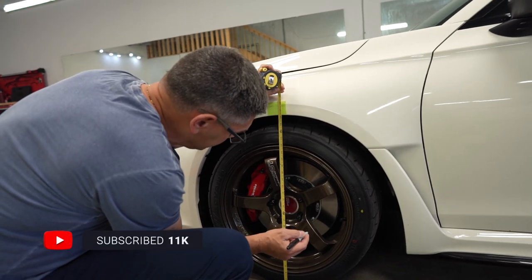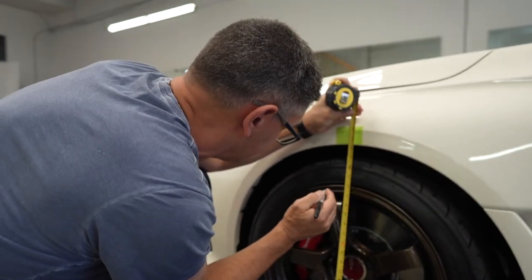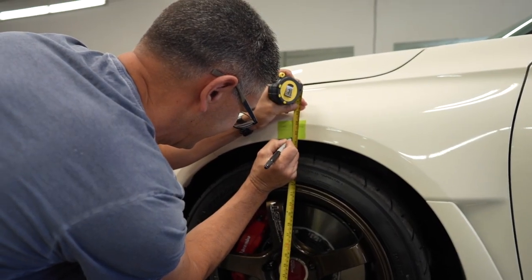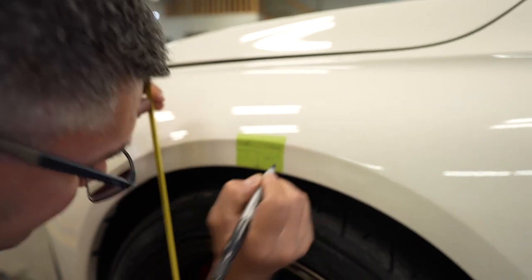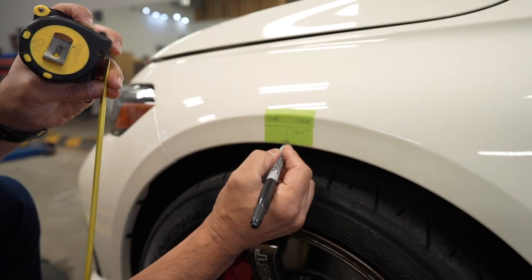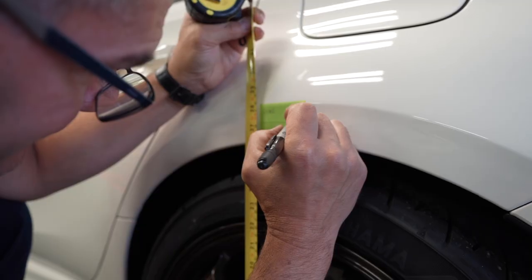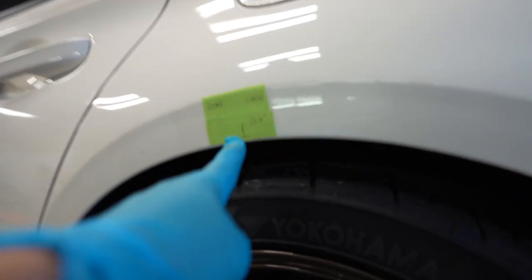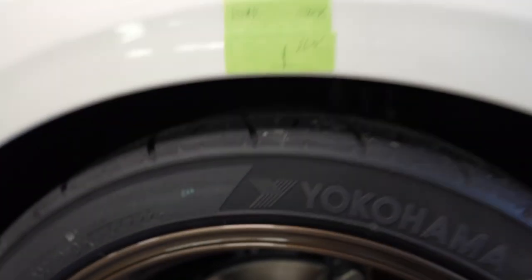Before we install, we got to do the basic measurements first. My good friend Victor will explain to us why we need these measurements. We want to do it before and after to see how low the car went. This is just a baseline. So stock, you're at 26.5 inches — that's the mark, that's the center line. And in the back you're at 26.5 inches as well. The center line lines up with the hub. We measure it again to make sure we're measuring the same spot.